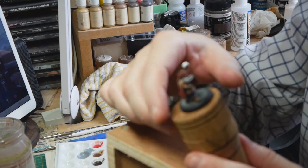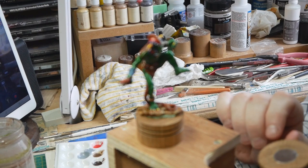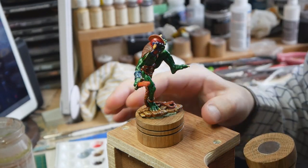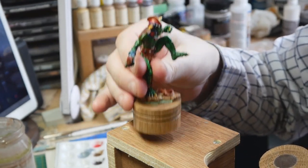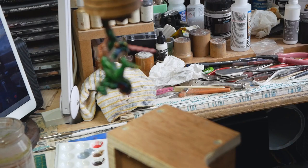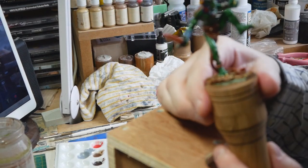You might be thinking that's all right, but what about a bigger miniature? Well, this chap is bigger — he's an old Grenadier Giants Club chaos giant. He's big and gawky and gangly, and equally, when this was made lead was still very much a constituent, so he's quite heavy. But he clicks on there and there you go — completely suspended. I'm not going to go too mad with him because I don't want to break him, but these are quite strong.